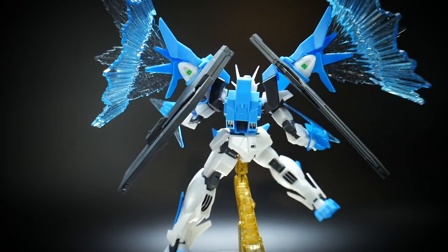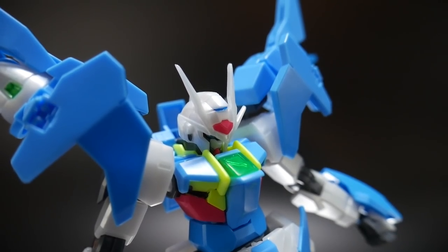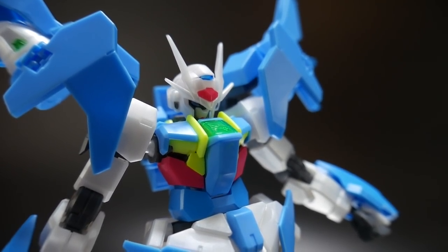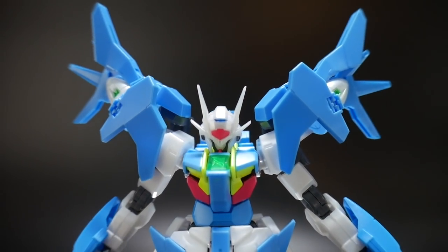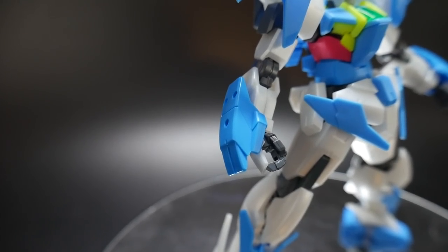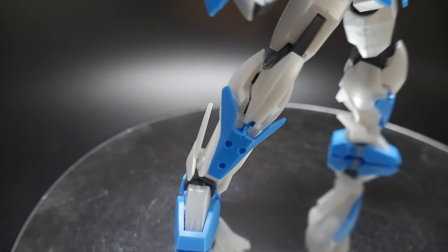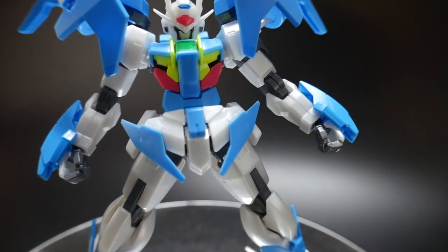Let's go ahead and start taking a look at the colors on the kit. Some of the colors you're going to get are the pearl white, the fluorescent yellow, that nice highlighter pink, the sky blue which pretty much covers most of the kit, and a darker blue for the bracer as well as the shin armor. And lastly, the gray which is going to be for all the inner frame on the kit.